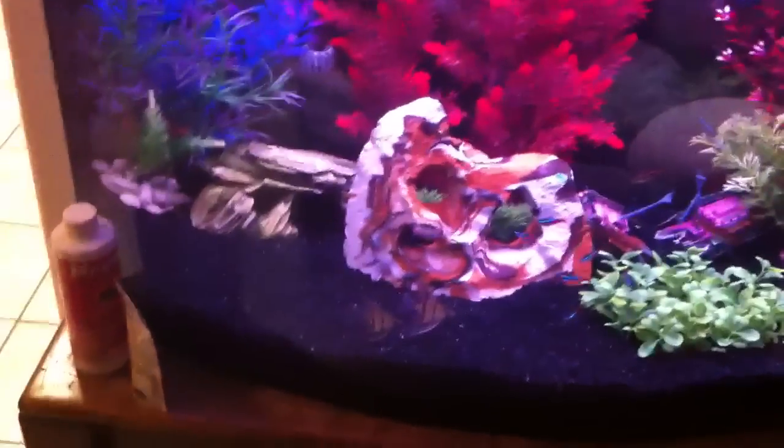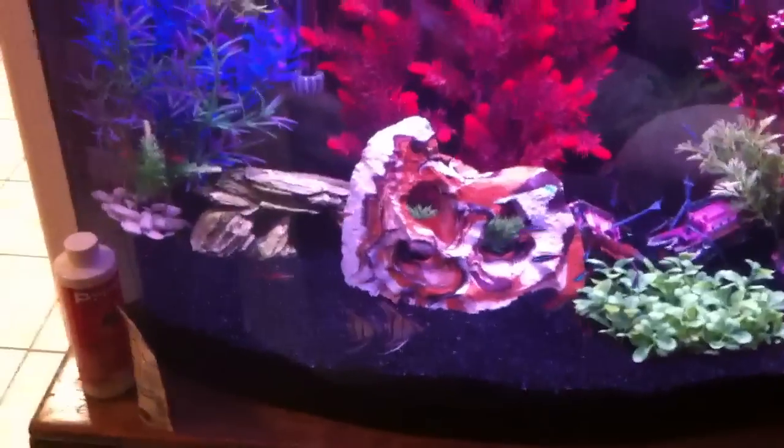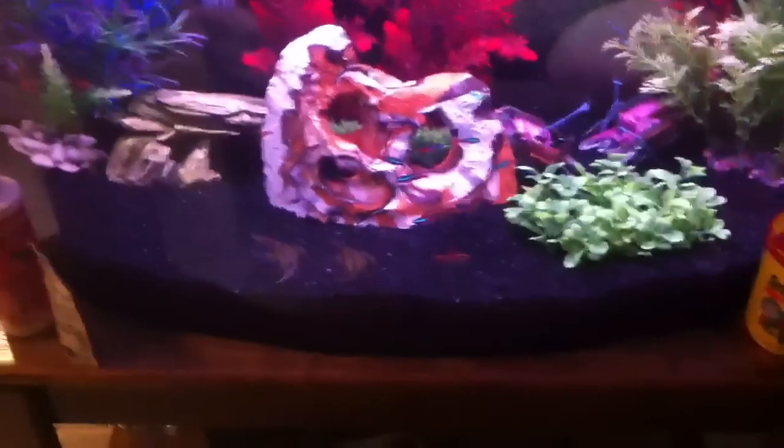What is up everybody, I have some awesome news to tell you. Since the gorami passed away, I decided to get some awesome angelfish instead.